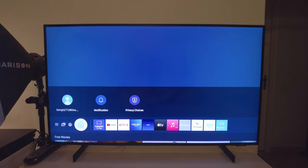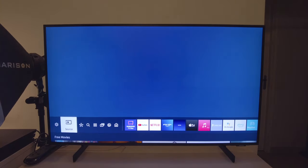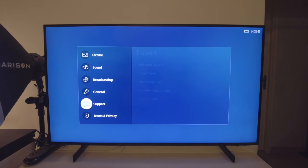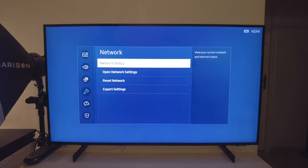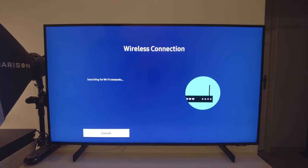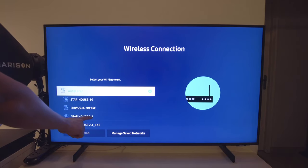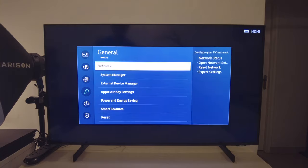Let's move over to the next point: connectivity, in terms of ports and internet. As far as the internet goes, it comes with dual band Wi-Fi — both 2.4GHz and 5GHz. Going over to general settings, network, open network settings — it shows all available options. It's got both 5GHz and 2.4GHz compatibility, so in terms of internet connectivity, this TV has you covered.